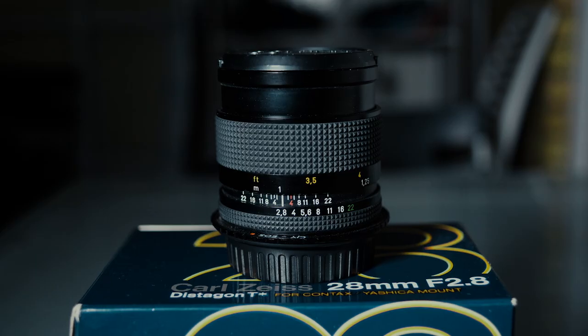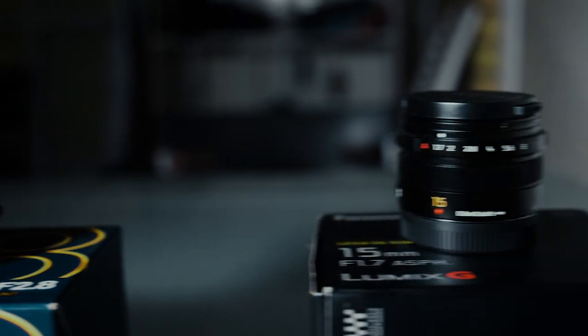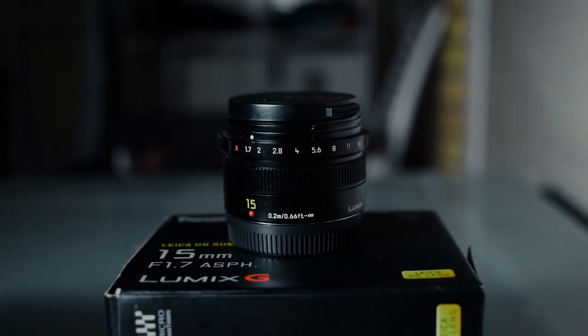How you doing? My name is Charlie Carter and in this video I'm going to be talking about the benefits of fully manual vintage lenses as opposed to electronic native lenses. This applies to any system but today I'm going to be focusing on Panasonic because I use the GH5, comparing the manual set of lenses I own — these Carl Zeiss Contax mount lenses — compared to the Panasonic-branded electronic Leica lenses.